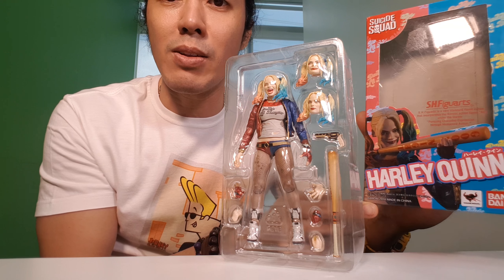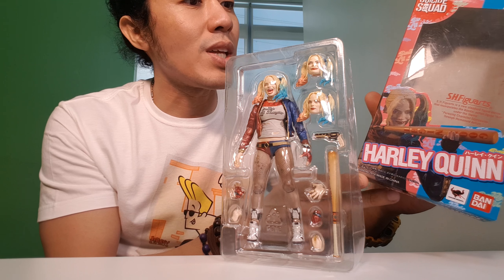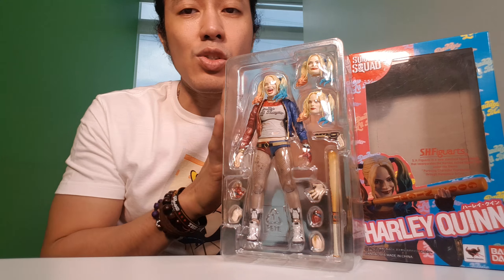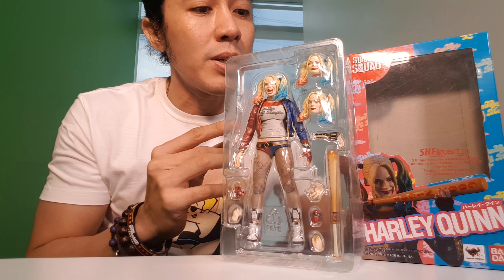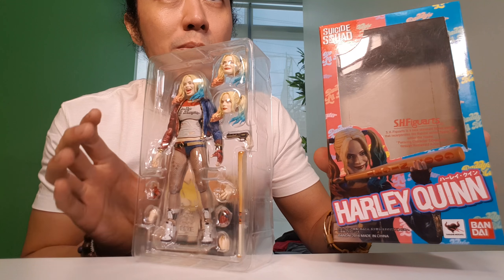It was released in 2016. So this is the front part of the box. I actually removed it so that it would be a little bit faster. So yeah, front part of the box.